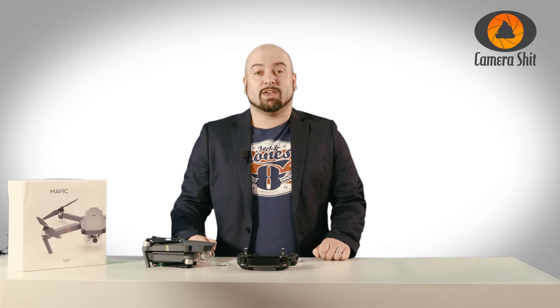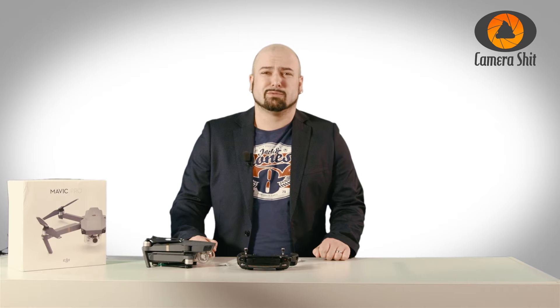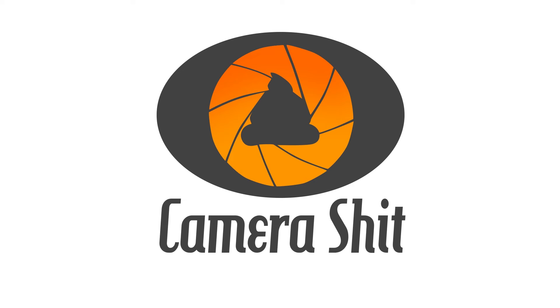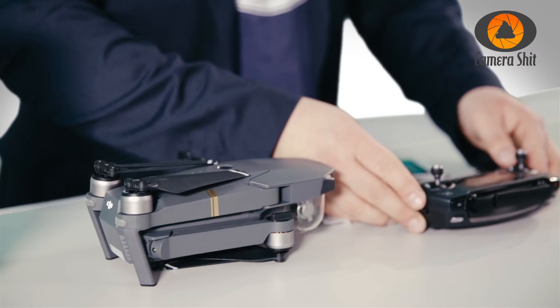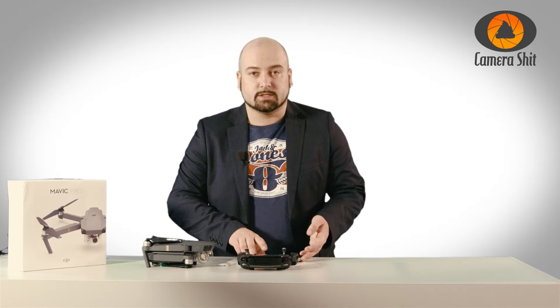Hello, welcome to another new episode of CameraShit. Today we're doing an IMU calibration. I told you I would come up with a couple more DJI Mavic Pro videos, and this time we're doing an IMU calibration. To do that we need the controller, the Mavic for sure, and your smart device.